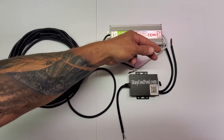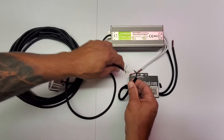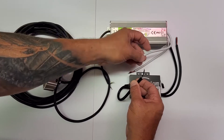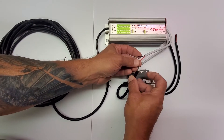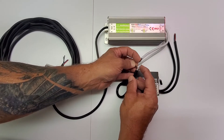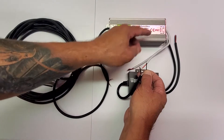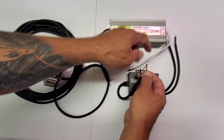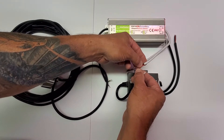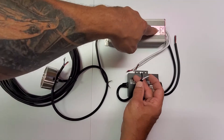On the output of the transformer — the 12 volt side — you have two wires going to the controller: a black and a white. The black wire on the controller is hot at 12 volts, and it connects to the red wire from the transformer. The white wire on the controller is ground/negative, and it connects to the black wire from the transformer. So red to black, black to white. Read your output.